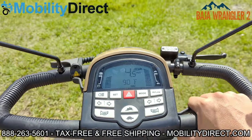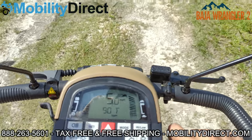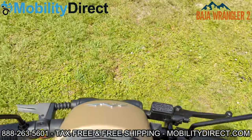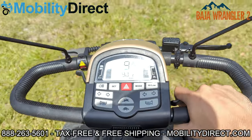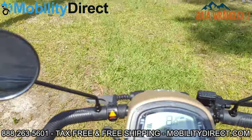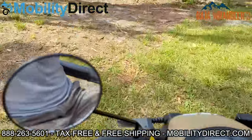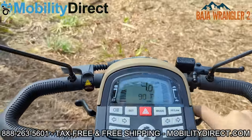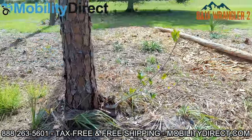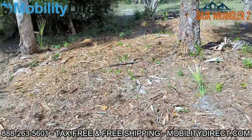We're going to go full send. Again, I'm Sergio with Mobility Direct — this is the Wrangler 2 by Pride Mobility, part of the Baja series. It's a new series that Pride Mobility is working on, and this is the first product released as part of the Baja series. We have a full page on our website for the Baja series where you can see all the products Pride is coming out with. I just want to show you the terrain in front of me — it is not by any means level.